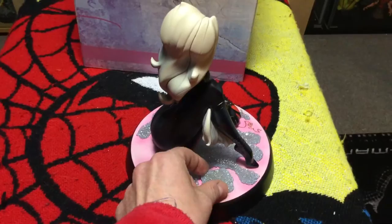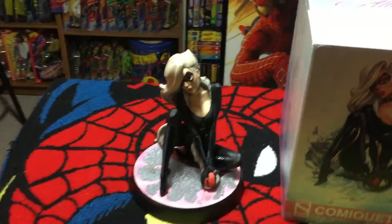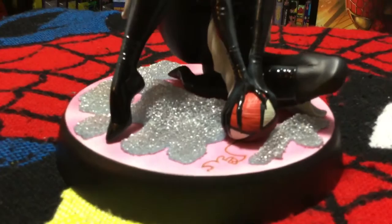I'm not sure why they made this two pieces, but they did - they've added this extra little sparkly bit as a second piece. But I get it: it is the Black Cat, she's supposed to be sexy and sparkly and a jewel thief, so it does make sense to a certain degree.